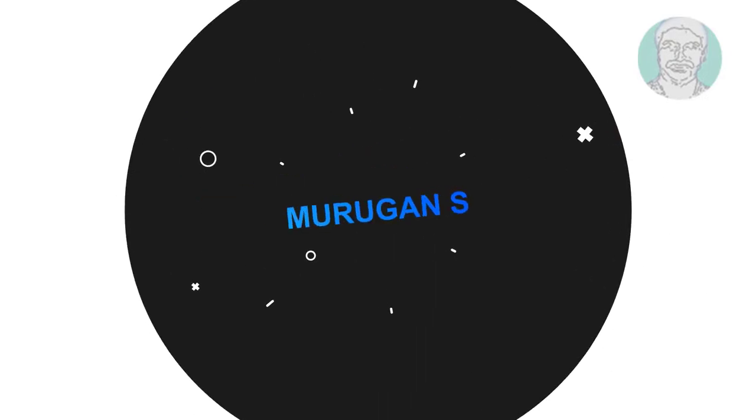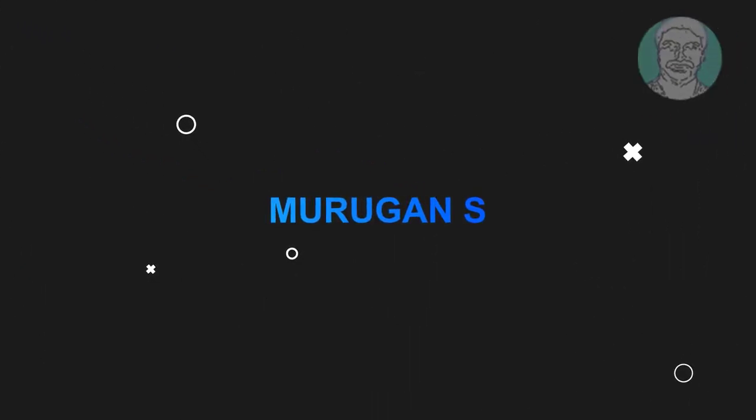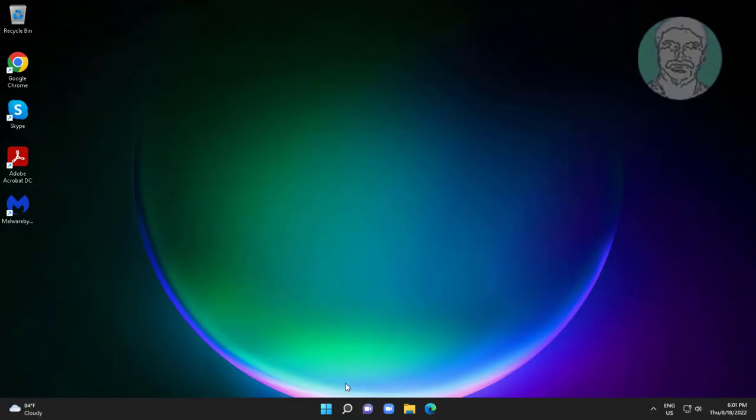Welcome viewer, I am Murigan S. This video tutorial describes how to stop a laptop from turning off or sleeping when idle on Windows 11.